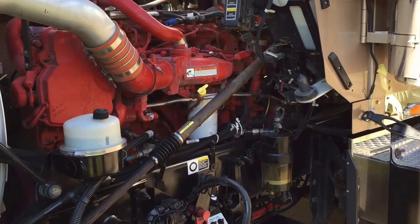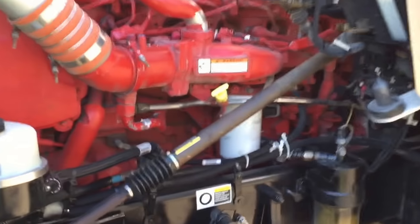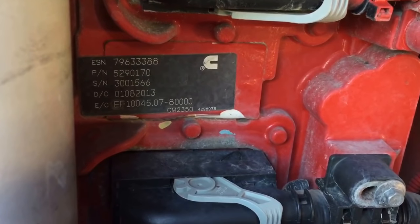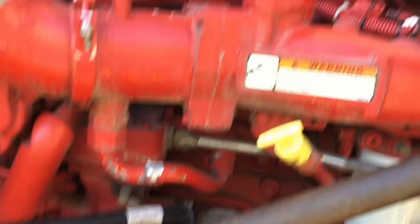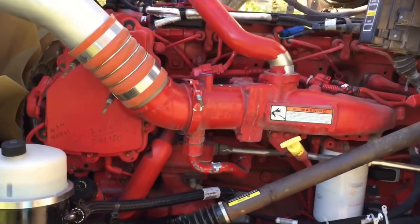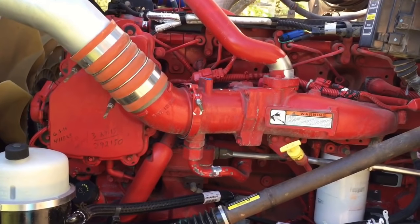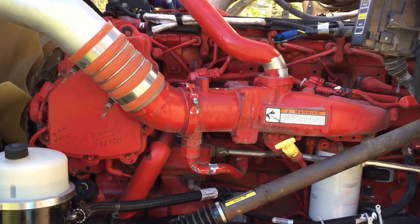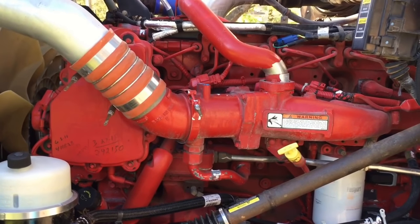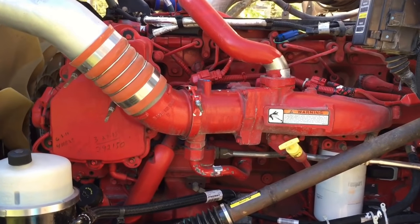All right everybody, as promised I'm back and I'm going to cover a short EGR tune-up. What I have here is a 2013 model ISX CM2350. The truck is a 2014 model but the engine is a 13 model, so keep that in mind — just because you've got a 14 model truck does not mean you've got a 14 model motor. A lot of times 14 model trucks have 11 and 12 model motors in them.